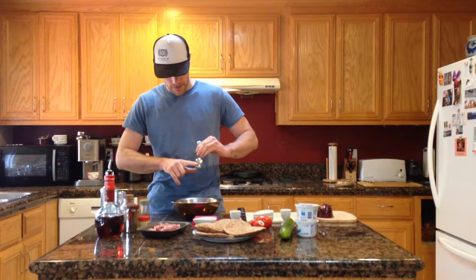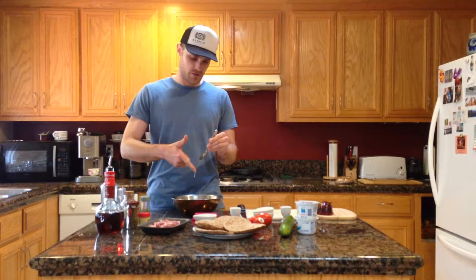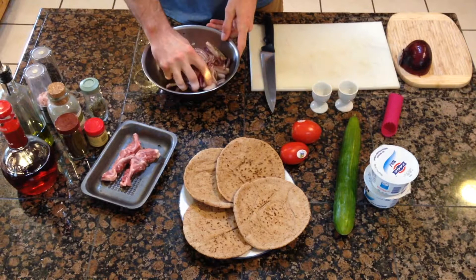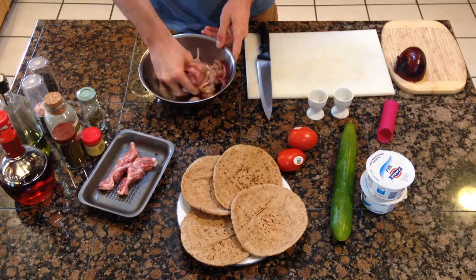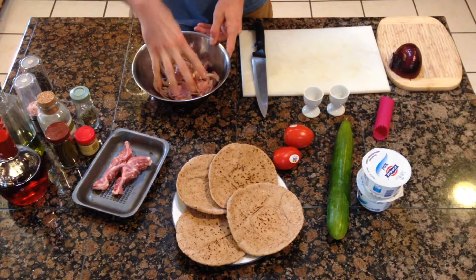I'd recommend using a squeeze bottle for the honey rather than the fancy cooking-show style of putting everything in little bowls. Now for the fun part — we're going to mix with your hands. The recipe says to mix with your hands so you can really marry all the flavors together. Don't be shy, really dance it around. It's starting to smell really good — sounds a little weird, but it's going to be delicious when we're cooking it up in the pan.